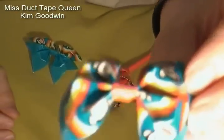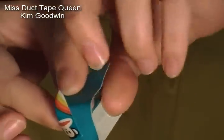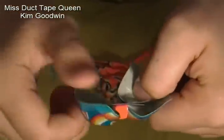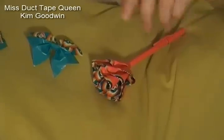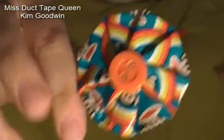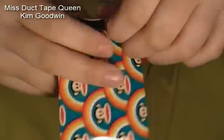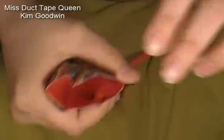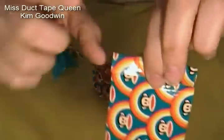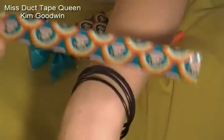Then I made just a regular double layer bow — two layers — that is on a bobby pin as well. And then I made this fun little hair piece, just with a button in the middle. And then I made a little coin purse. You open it — it's a Velcro piece — then open it in the middle. You can learn how to make this coin purse in my book if you wanted.